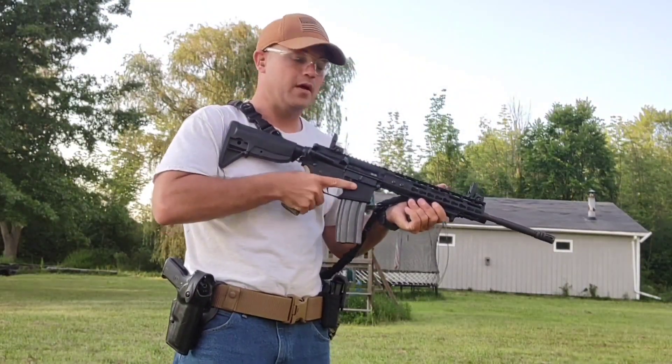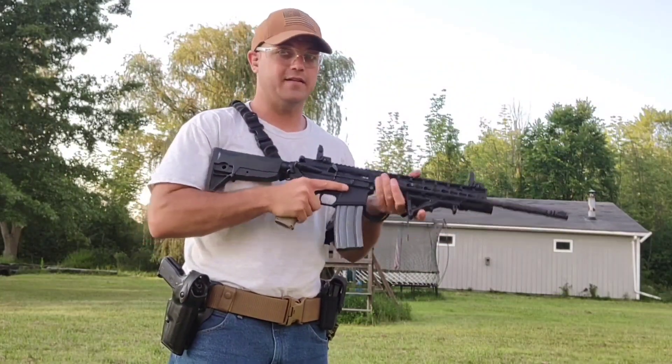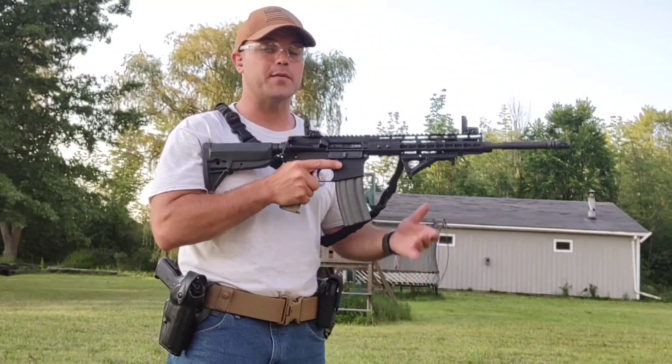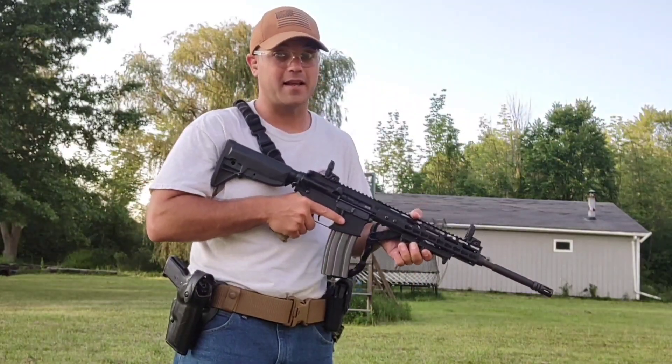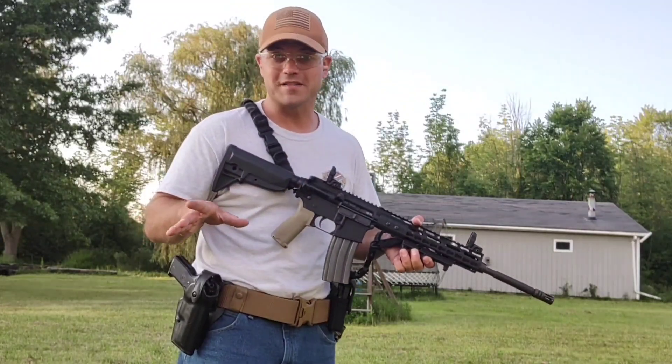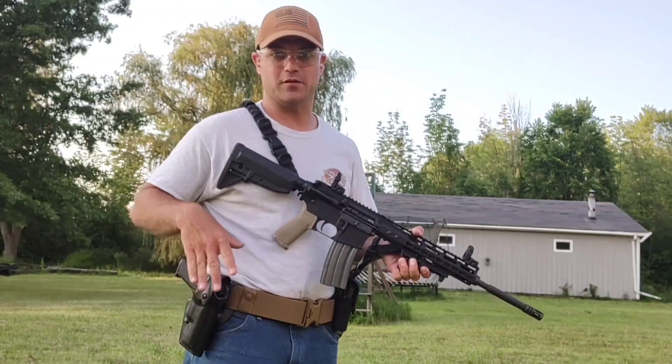Pretty simple stuff really. As you saw, there was a malfunction — it didn't drop out, so I had to come over and swipe it. Make sure you train yourself to be ready for something like that to happen. It doesn't work the same as it does in the movies; not everything's perfect.